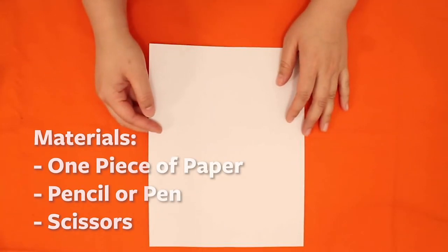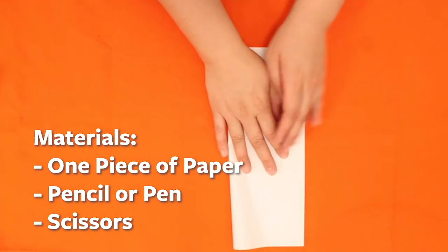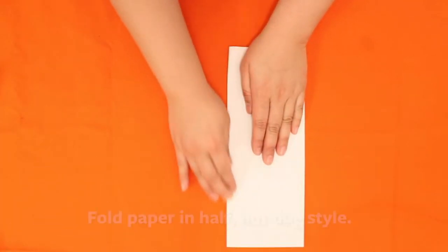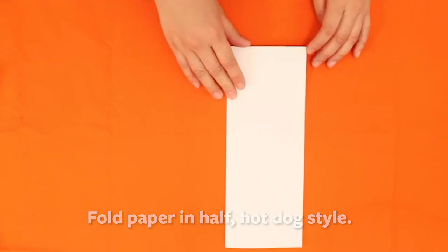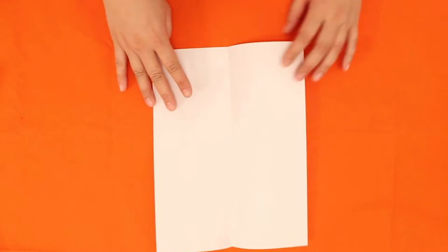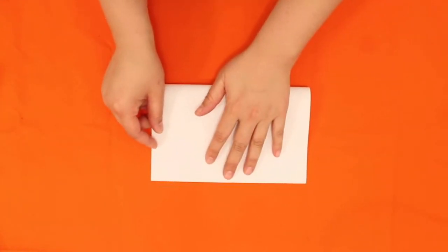We're going to get started with learning how to make a book from a sheet of paper. All you need is a piece of paper, and we're going to fold it in half hotdog style, which just means the long way. Make sure you match the corners.